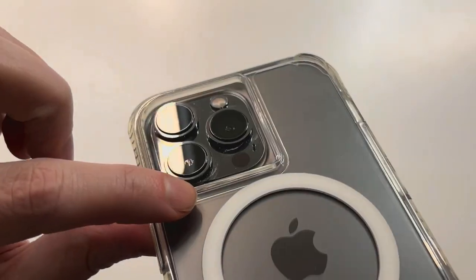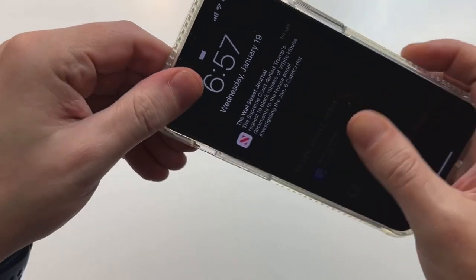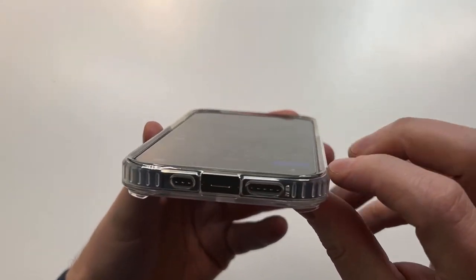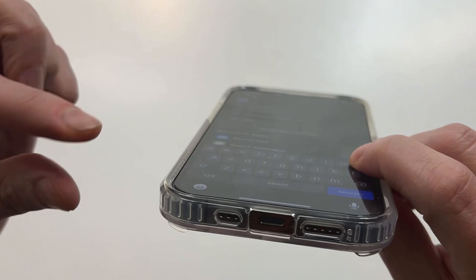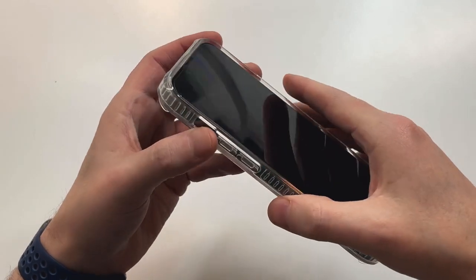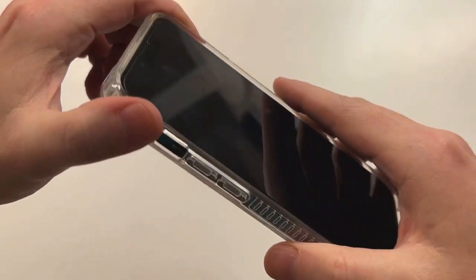You can also check out the camera protection — they did a good job with that. Nice cut-out all the way around with a raised edge — very cool. Let's check out the lip, because everybody likes good lip protection. It looks good as well. They did a good job with this case — you can see that lip coverage on all corners. I'm rocking a screen protector, so there are no issues at all with camera protection or screen protection.